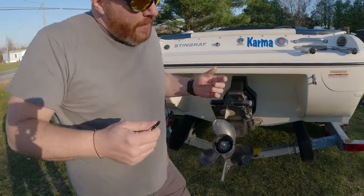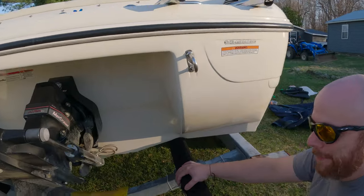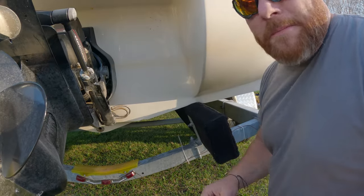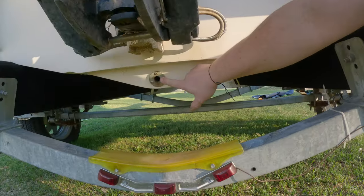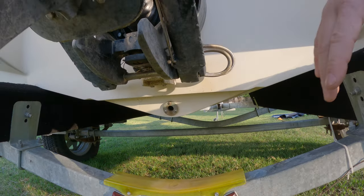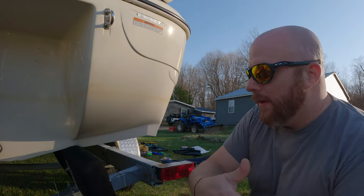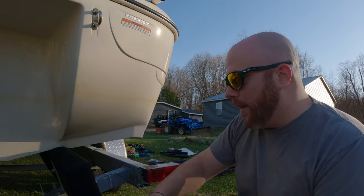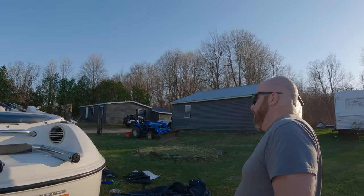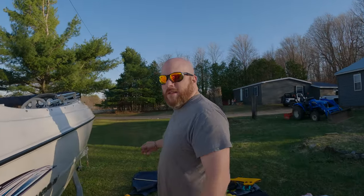One other thing — and I know you said you're new to boating — it's a super common mistake: right down here is where the boat plug goes. I leave it out until we are fully ready to go in the water, because right now if a little rain gets in, gravity will drain the water right out of the bottom of the boat, so it keeps things dry.